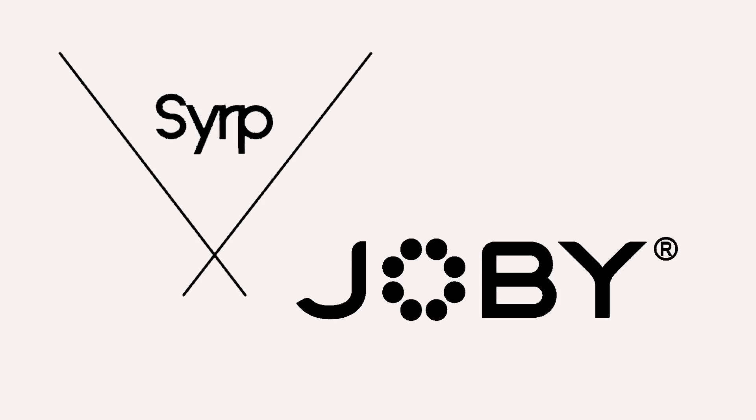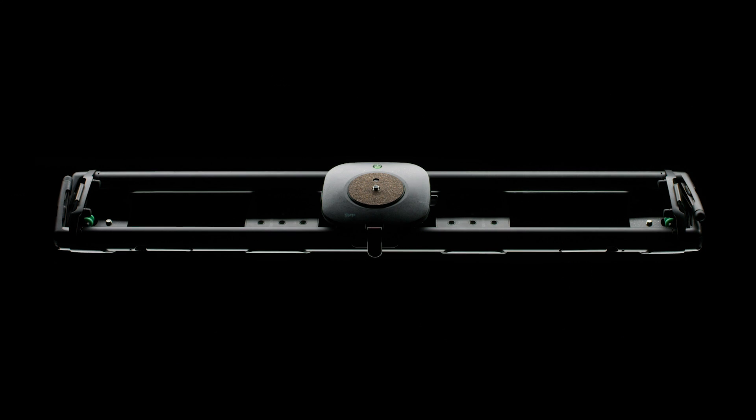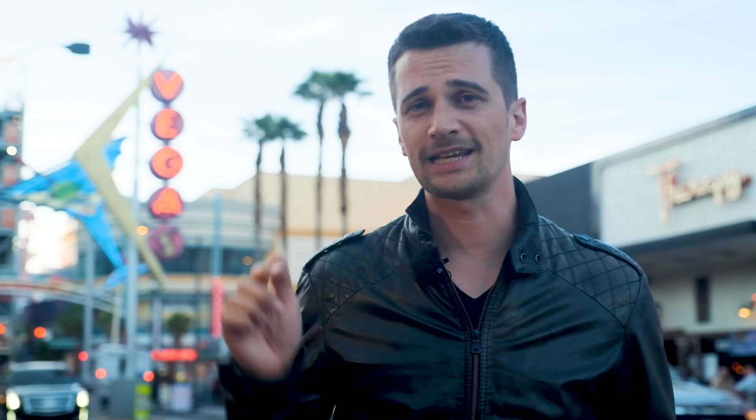Win $5,000 worth of gear in our NAB 2019 giveaway together with Serb and Joby. You can win a Genie 3-Axis Pro Slider Epic Kit, a Magic Carpet Carbon Fiber Slider, and a Gorillapod with Genie Mini. To enter the giveaway, simply click the link below and follow the instructions. All winners will be drawn on April 30th. Good luck, and stay tuned to Cinema 5D.